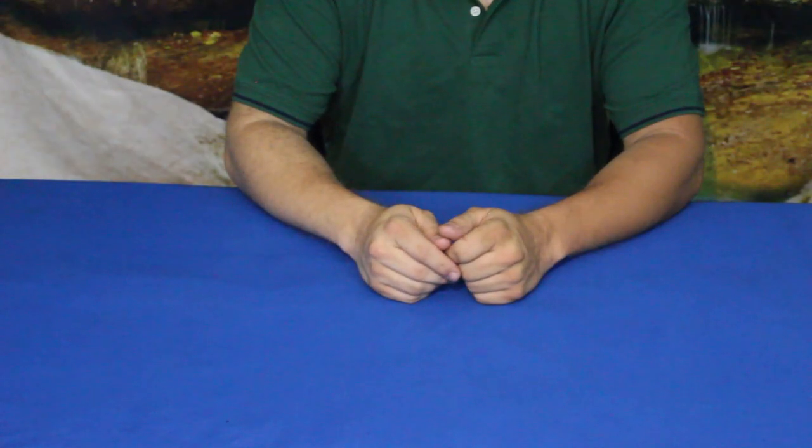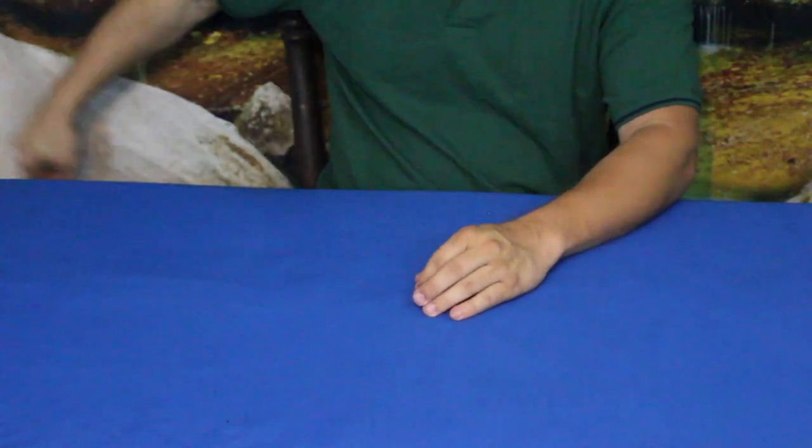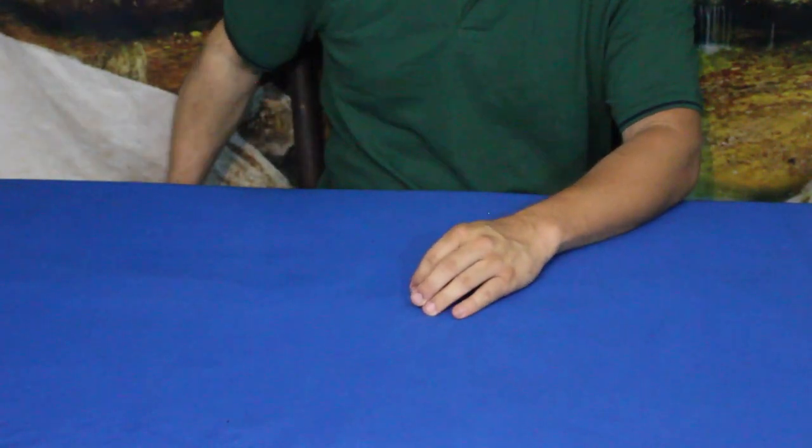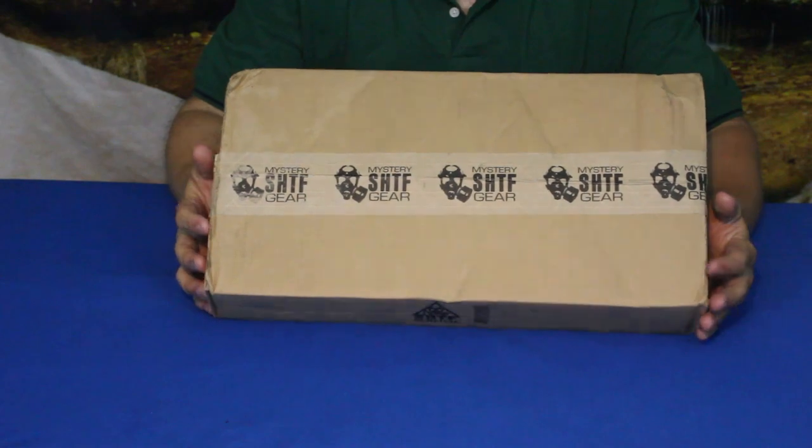Hello everybody, welcome back to the World of Me. My name is Cougar and this is an episode from our Camping and Survival series. We've got another one of our monthly boxes that we're getting from Bud K — it is our mystery SHTF gear box.